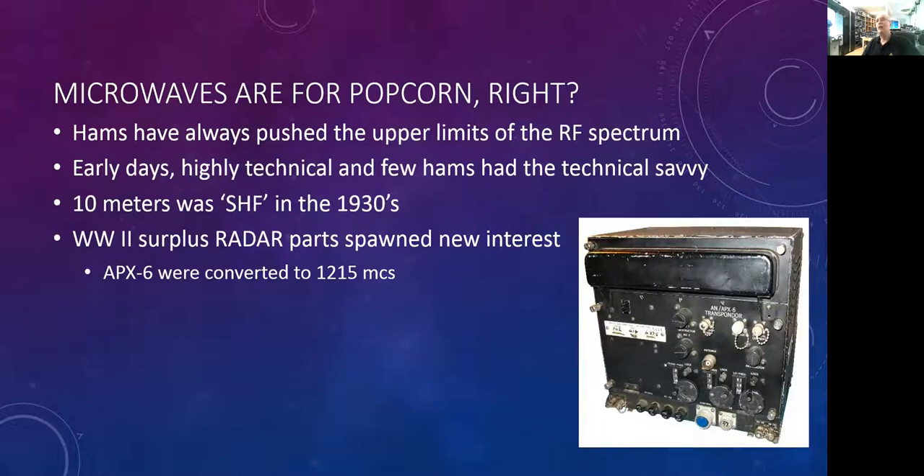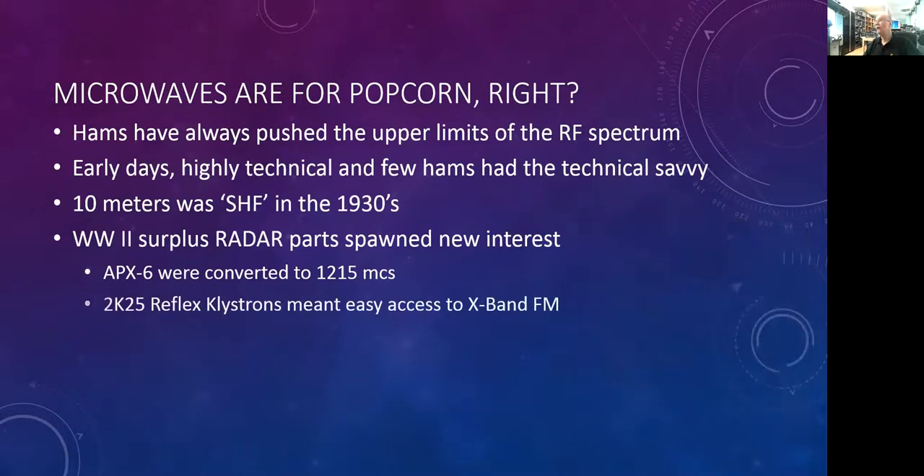These operated very close to the amateur band at 1215 megacycles, so they were fairly simple to convert over to that frequency, and they could run FM on 1215. Some other things that came out were the reflex klystrons. The reflex klystron, and in particular the 2K25, is essentially an RF oscillator operating in X-band, or 10 gigahertz, so it became a very easily attainable frequency using a klystron.